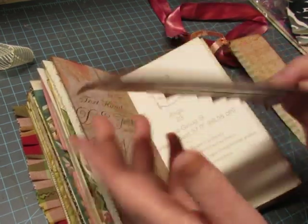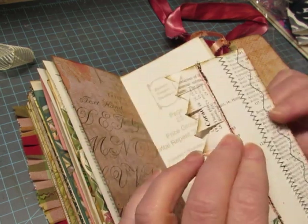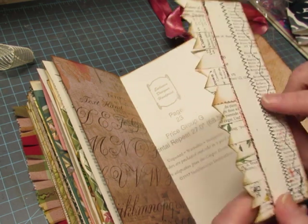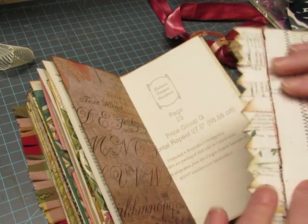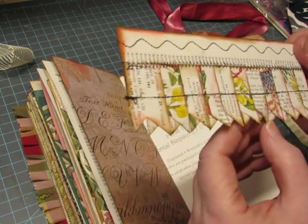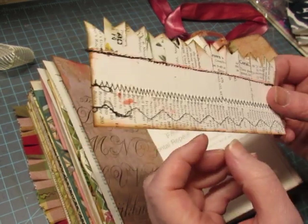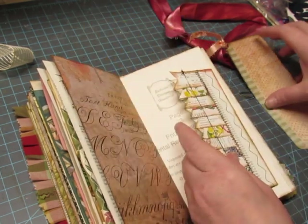Oh look at this — this is a book page. Looks like the back part of a book, like an index, and it's reinforced. And then it's got all these little flags sewn on — how fun! That looks like a lot of work, and they're all inked. Wow, that was a lot of work, Sharon!